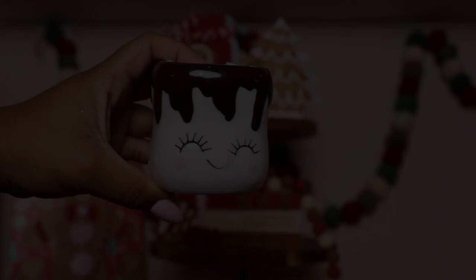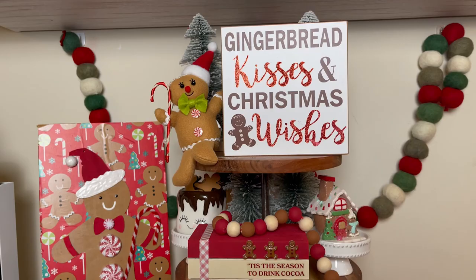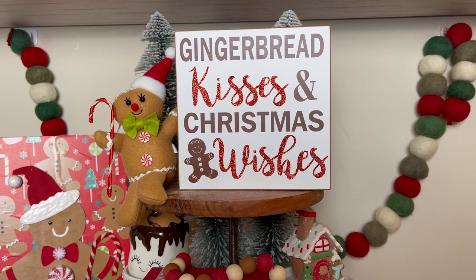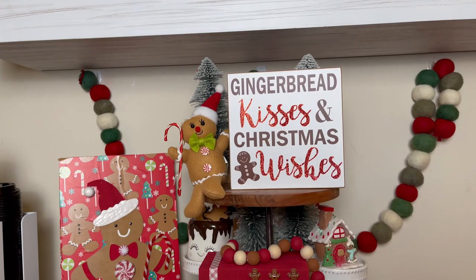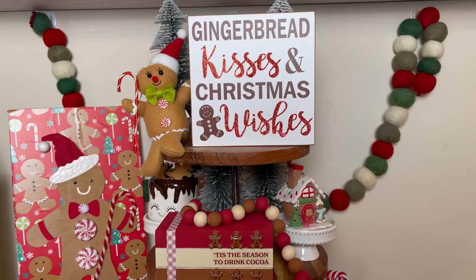I decided to put these little gingerbread men in this marshmallow mug from Amazon. First I filled it up with some paper towels and then set the little men inside. As you can see, I've mixed some of our DIYs on this tier tray with other items that I bought in stores. The sign is from Hobby Lobby, the little plush characters are from At Home stores as is that little gingerbread house to the right, and the mug is from Target. The gingerbread sign is also from At Home stores. I hope you liked this video — if you did, please hit that like button, subscribe if you haven't already, and share it with a friend. Please be sure to check out my friends' tier tray videos — the playlist will be linked in my description box. Thank you so much for watching — it means everything to me and I will see you in the next one.